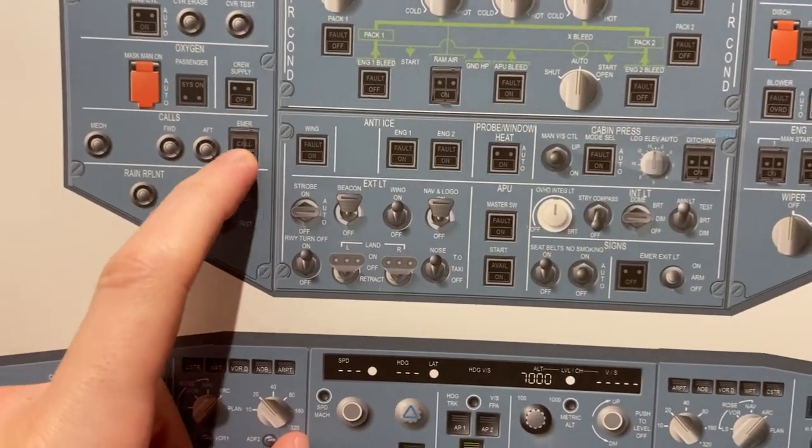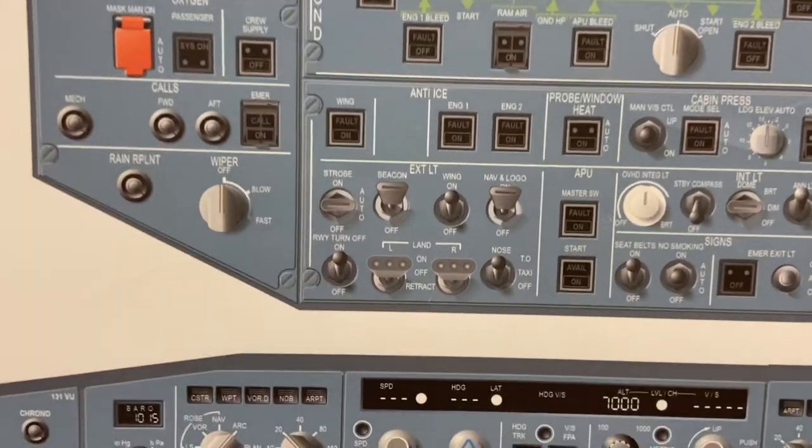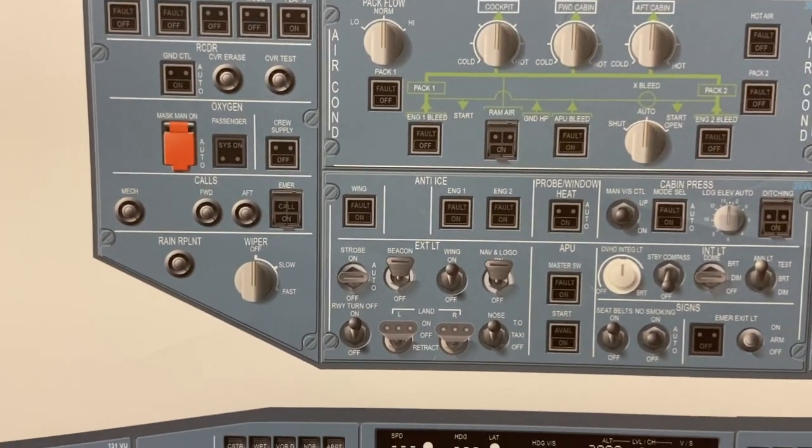Then there's the emergency call button. It is guarded, meaning we should use confirmation before pressing it. When we lift up this guard and press that button, it sounds the alarm in the cabin.